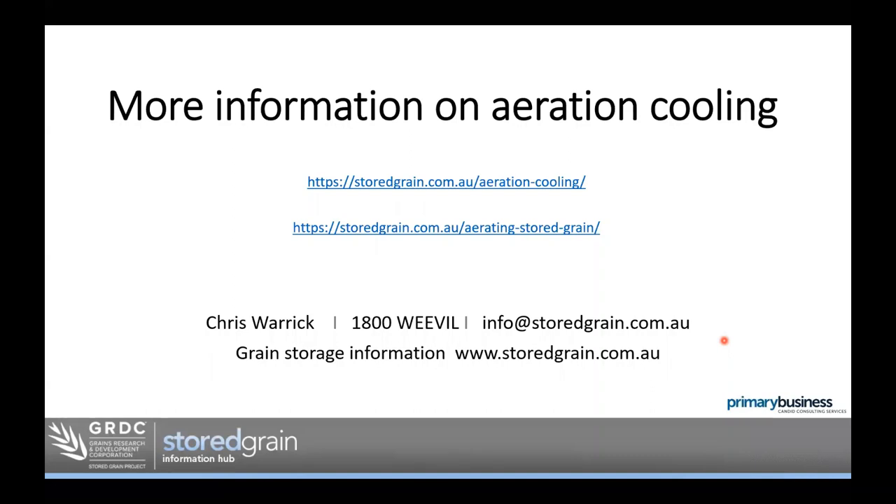For more information, visit storedgrain.com.au — there's a good fact sheet on aeration cooling with videos, and another book that goes into more detail on both aeration cooling and aeration drying. The hotline 1-800-WEEVIL will put you in touch with your nearest grain storage specialist, or you can email info@storedgrain.com.au. Thank you very much for coming along and joining in — all the best for harvesting in the new year.